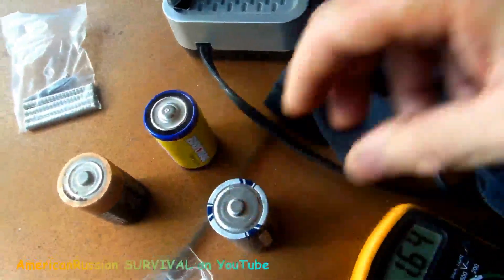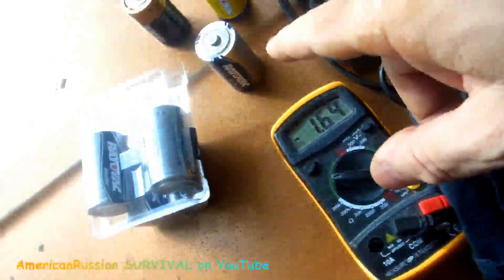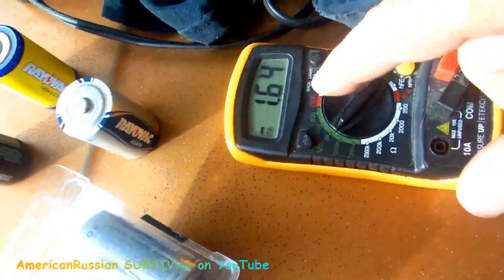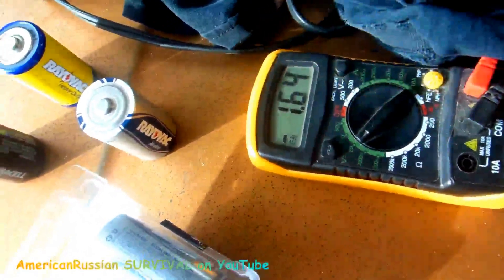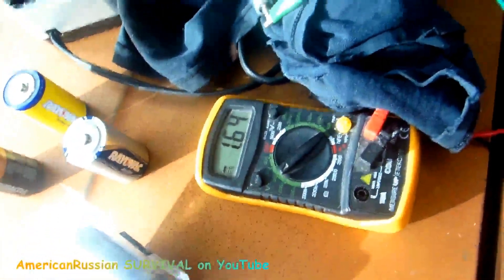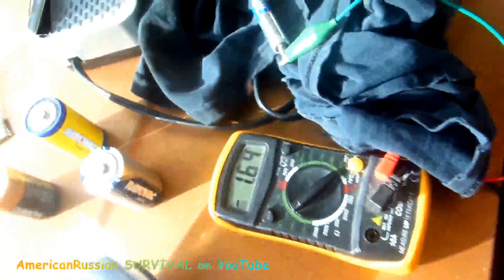With triple-A's on the Bedini, you'll fry them unless you put them on for like five minutes at a time, then let them cool down for five minutes. There's probably a way to make a charger that can recharge non-rechargeable batteries — they're just not designed for that. This battery has been sitting at resting voltage for about 30 minutes, maybe a day — that's a fairly good indicator it actually took a charge.